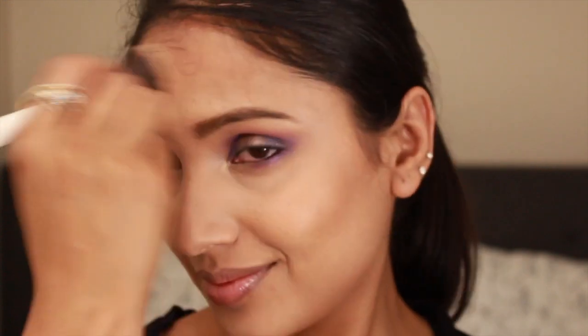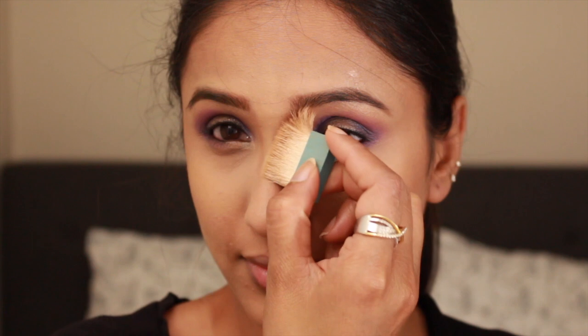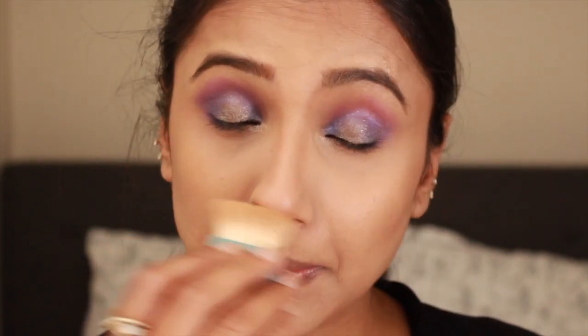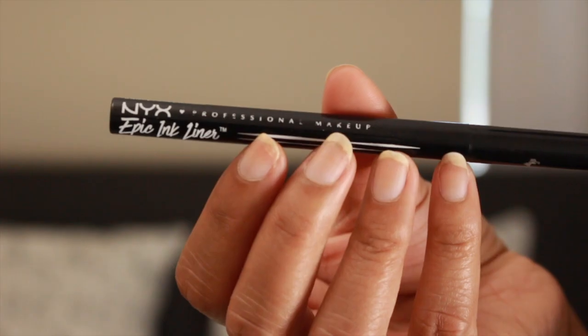It's time to give some color back to my face, so I'm going in with Benefit Cosmetics Hoola Bronzer. It's a warm tone bronzer perfect for yellow or orange undertone skin, and I love how easy it is to bronze and contour my nose with it.